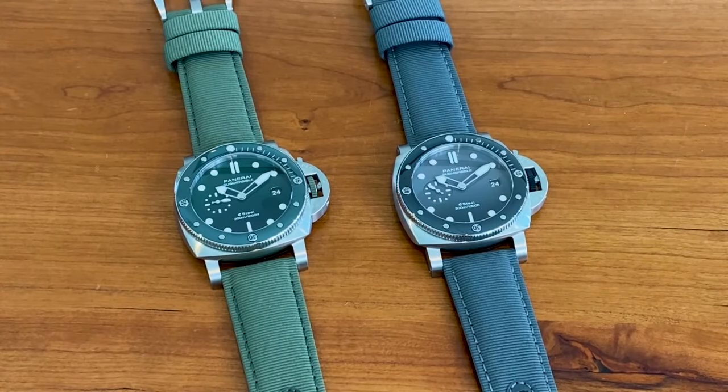Hi everyone, this is Elizabeth Smith with Oliver Smith Jeweler and today I'm bringing you a review that's a little bit of an old school style, but we wanted to get these watches reviewed for you and in front of you as quickly as possible. Today I'm diving into the Panerai Submersible 44mm E-Steel.